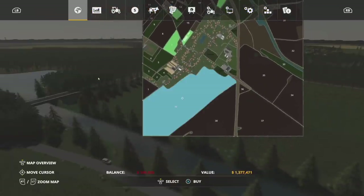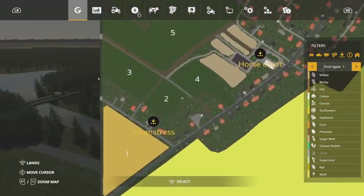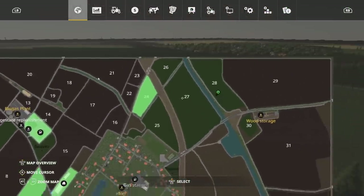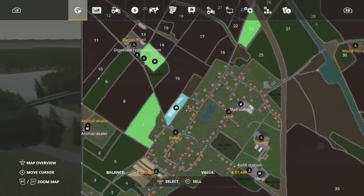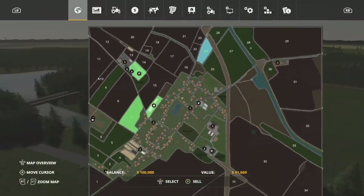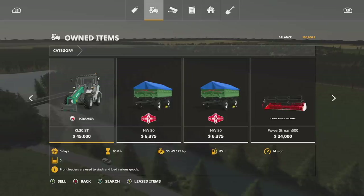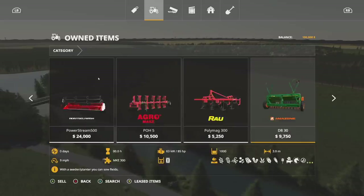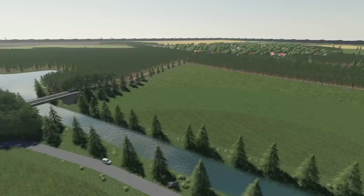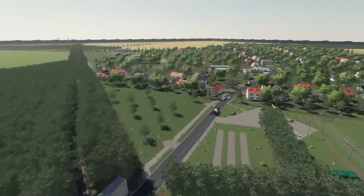It's an absolutely massive map. As a new farmer you get field seven, your home, a cow farm, and field 24. You start with about 87,000 and 27 million in land value. You get the Kramer — which is a very underrated and underused piece of equipment — a couple of tractors, tippers, header, plow, cultivator, seeder, mower, loading wagon, etc. Pretty basic stuff overall but really cool. They also say thanks to Alien Paul and Farming Agency for permission to use the horse extension and all modders whose objects they're allowed to use.